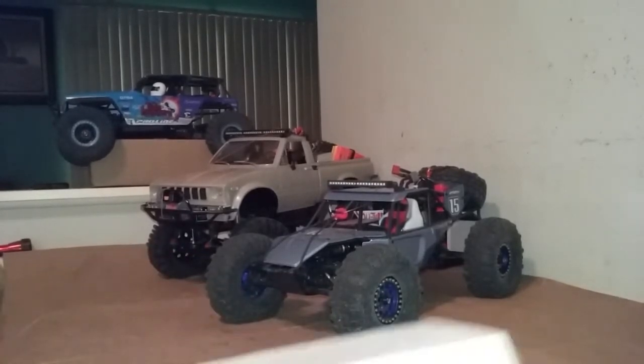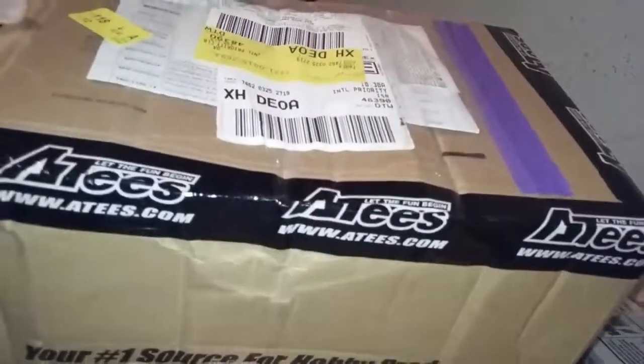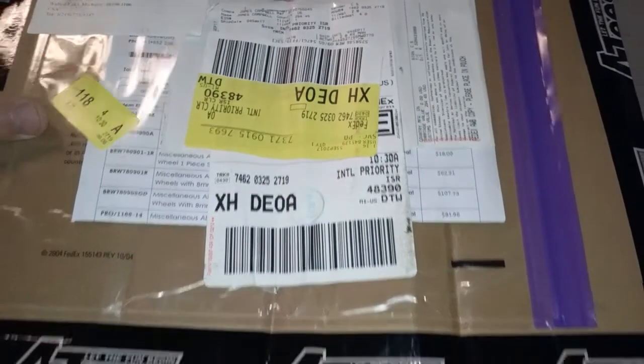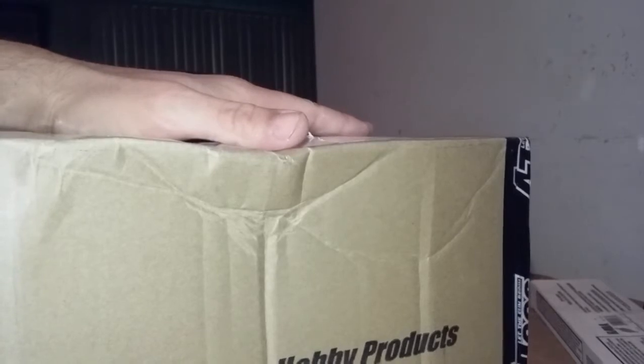We got some other stuff as well. Put those guys off to the side. This big guy showed up today — let's see, Asia T's international priority. Let's get this bad boy open and I'm going to have to change everybody's camera view for this one.